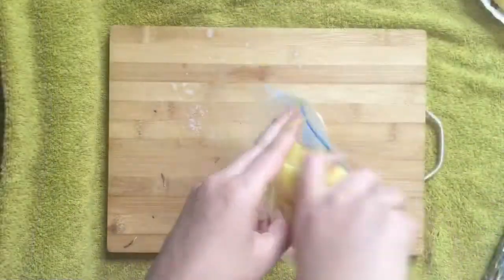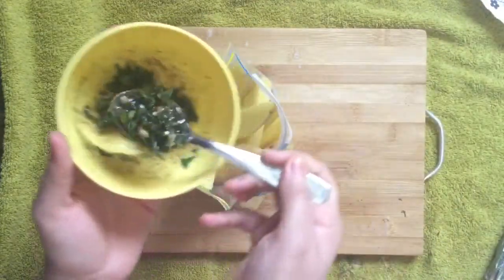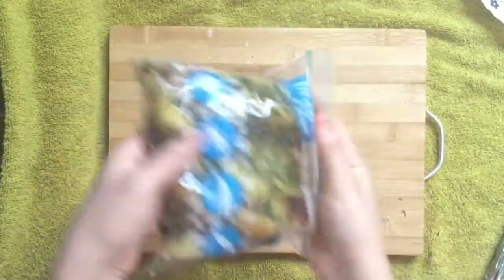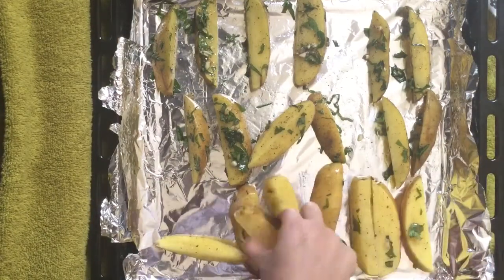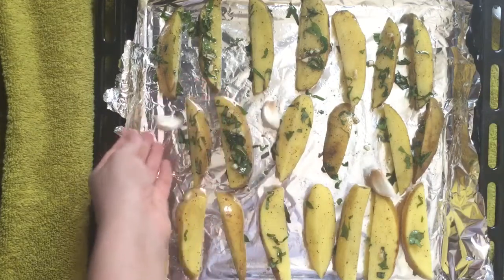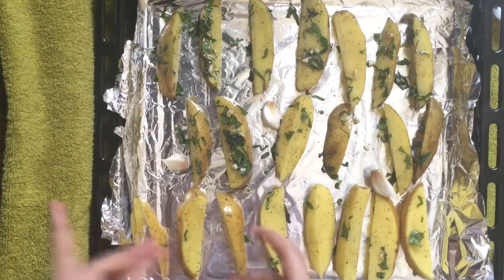Take a zipper foil bag and add the wedges to it. Add the South Indian dressing, seal it, and shake it — this way each piece will be coated nicely. You can even mix them by hand or with a spoon, but this method coats every piece well. Add them to the baking tray, placing them individually so each piece cooks nicely. Add some garlic cloves — this roasted garlic tastes amazing. Now this goes straight into the oven.